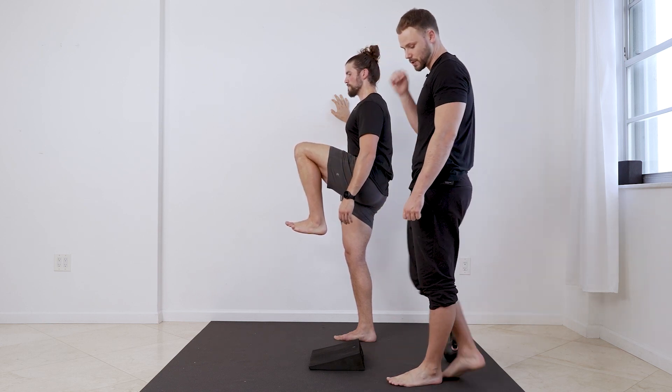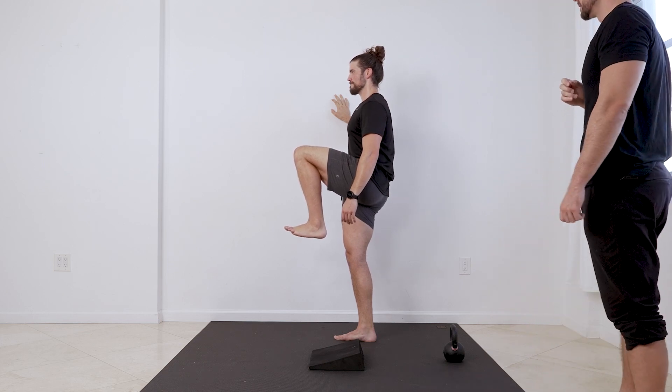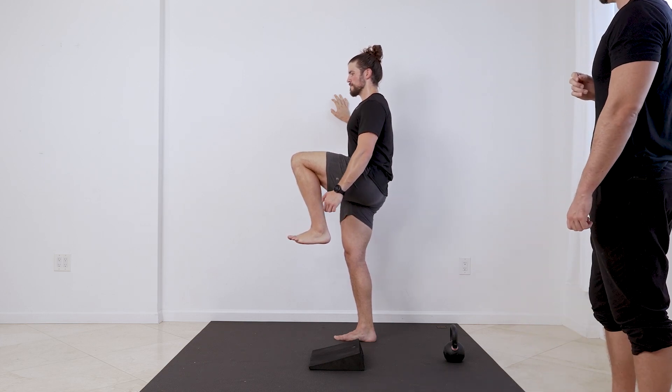Good. Three, two, one — ten, nine, eight, seven, six, five, four, three, two, one.